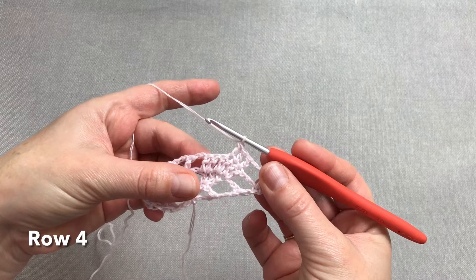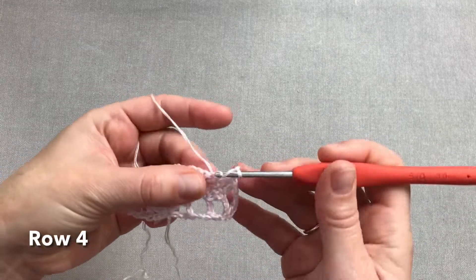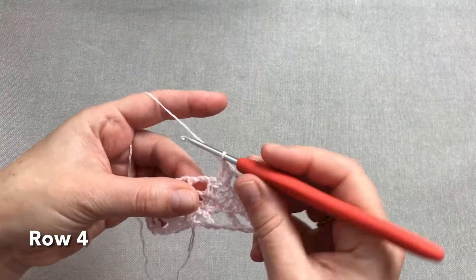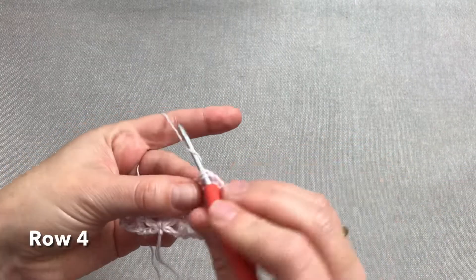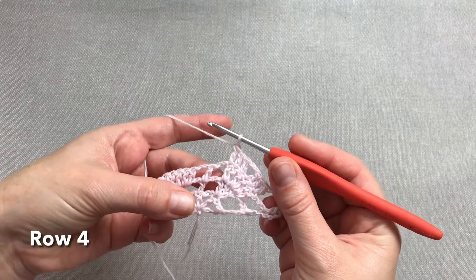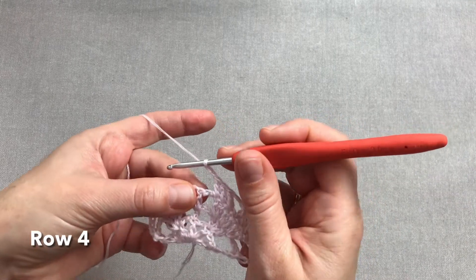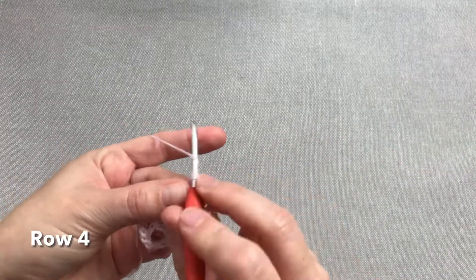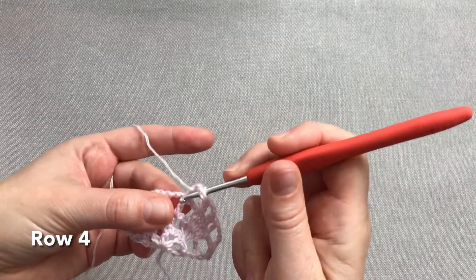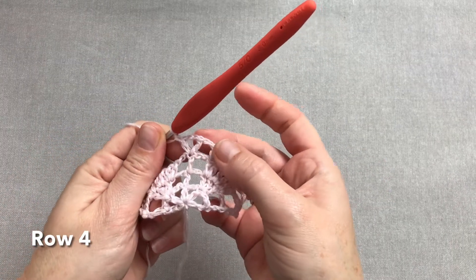Teraz, gdy mamy już trzy słupki, robimy dwa oczka łańcuszka i następne trzy słupki, które zostały z tych sześciu poprzedniego rzędu — słupek w słupek. Powstaje nam taki trójkąt, albo odwrócona piramidka. Dalej dwa oczka łańcuszka i przechodzimy już na słupek środkowy chusty, w którym robimy słupek. Teraz trzy oczka łańcuszka i jeszcze jeden słupek — tym razem środkiem naszej chusty będzie V-ka, czyli słupek, trzy oczka łańcuszka i słupek.